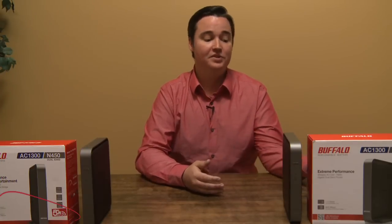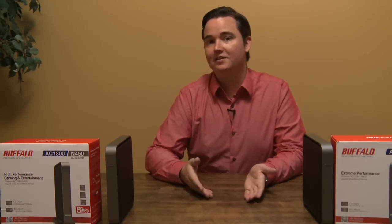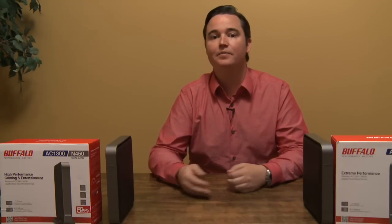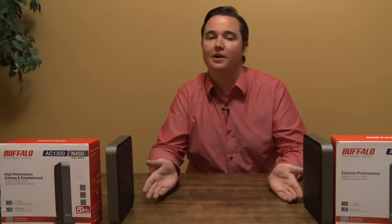I'm going to give the Buffalo WZR-D1800H a buy. Their wireless bridge, the WLI-H4-D1300, would also get a buy. There's really nothing else you can buy right now that's going to connect at this high 1300 megabit speed. So if you want to replace a wired cable in your house with a wireless system, this is a great system to link them up and get rid of the wire you may have run along the ground or on the wall.